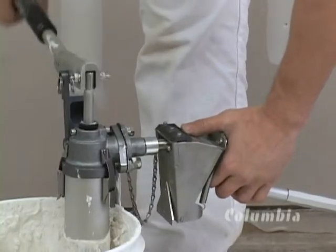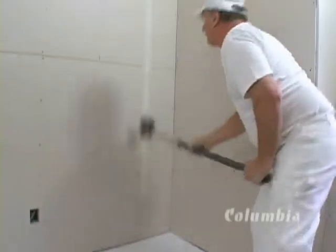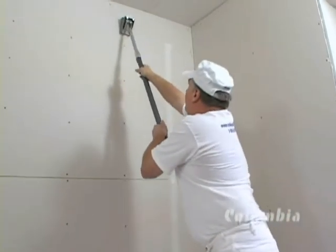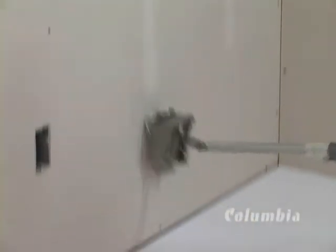The nail spotters used in the base coat application are offered in two or three-inch sizes, and are designed to fill screw head and nail depressions. The nail spotter can be used before or after taping.